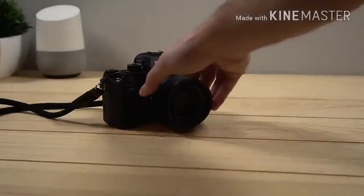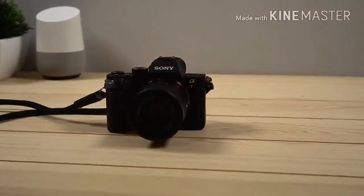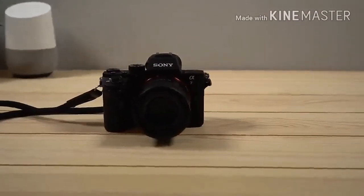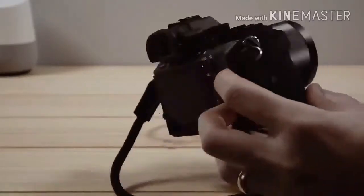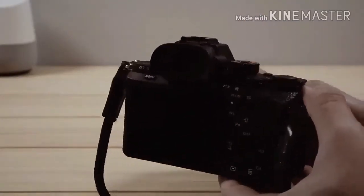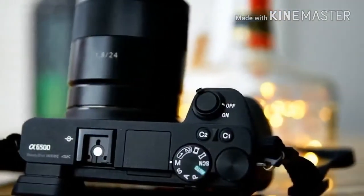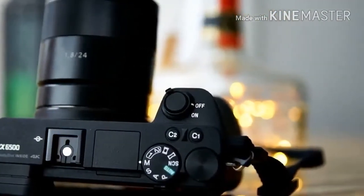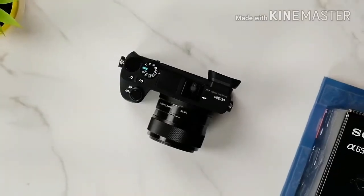Build & Handling. The A6500 doesn't look very different to the previous A6300 and A6000. Its rectangular rangefinder-style design is neat and uncluttered, and it feels well made. The top plate has a mode dial, a control dial and two custom buttons, with the shutter release button and power lever on the front grip.